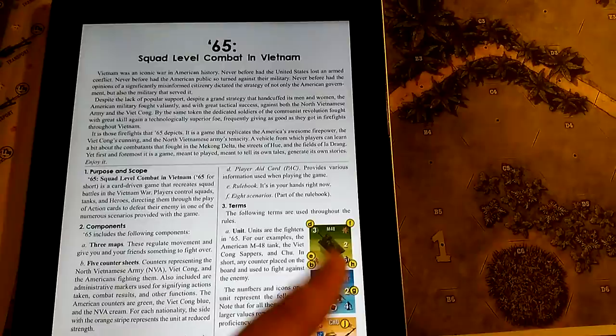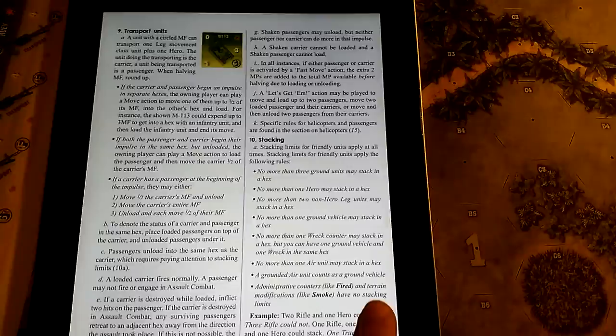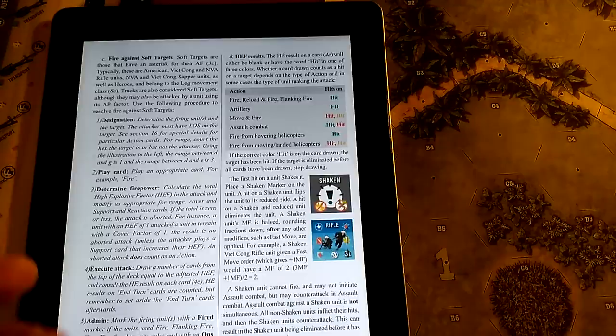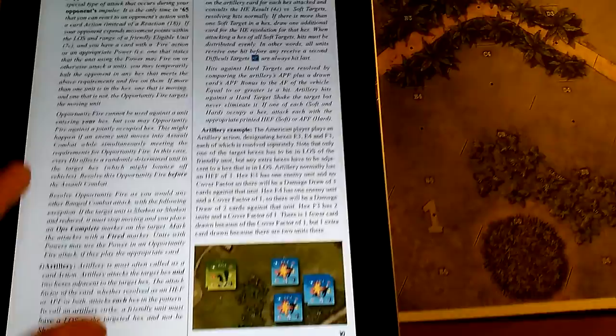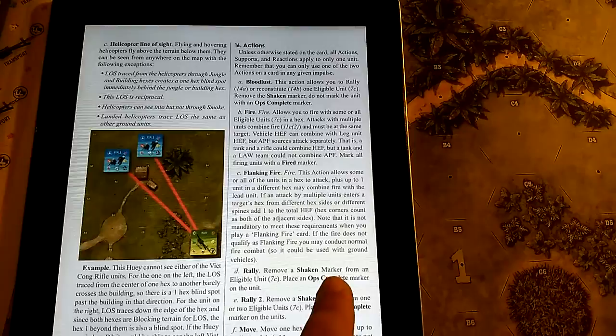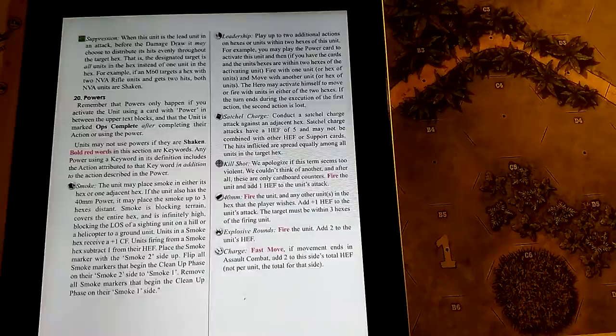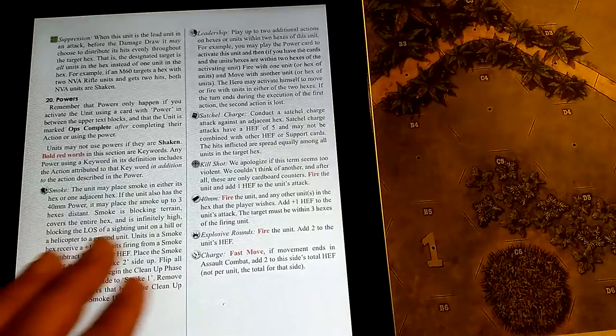The rulebook looks like a field manual — love it. The rules are pretty easy to read. The first few pages explain the different symbols on the counters, then how to read your cards, then the sequence of play. It's 32 pages and covers infantry combat, determining damage, calling in artillery, opportunity fire, assault combat, vehicle combat, and helicopter rules.